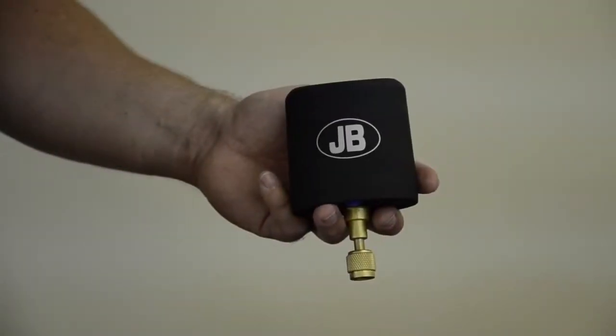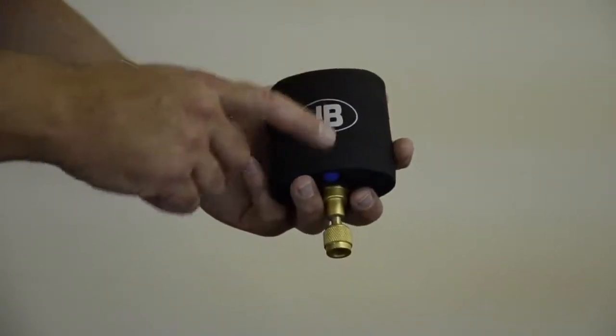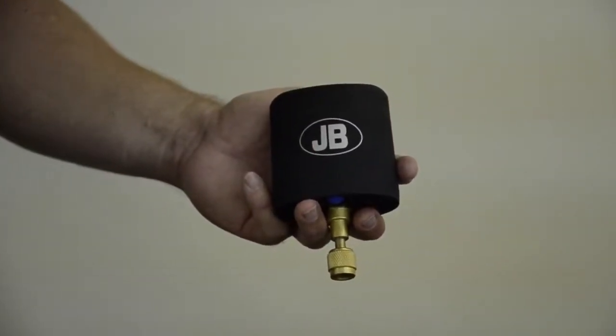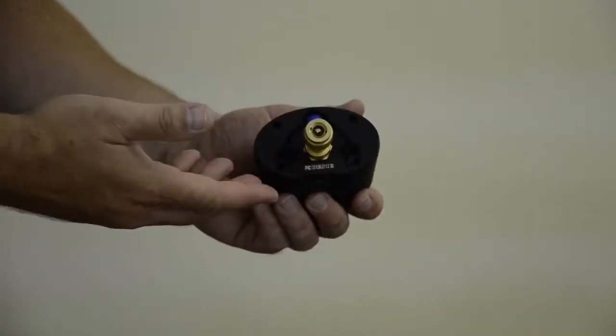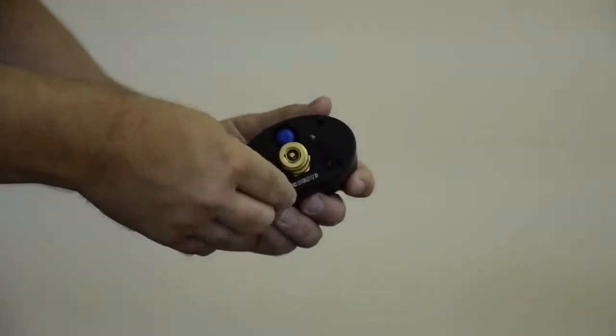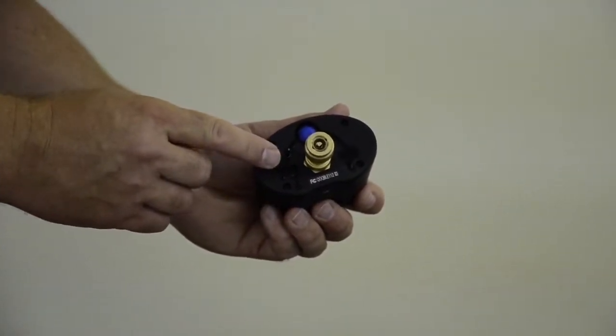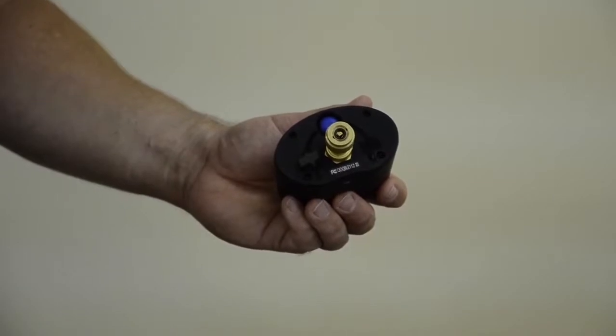JB has designed the DV40S to be water-resistant. The display and each mating part of the product is gasketed. If we take a look at the bottom of the unit, you'll also see the ports on the bottom are protected with rubber plugs. Underneath this rubber plug is the micro USB port, which is used to recharge the lithium polymer battery.